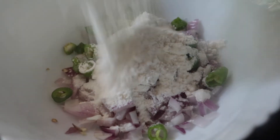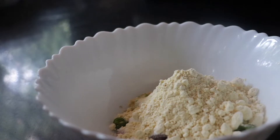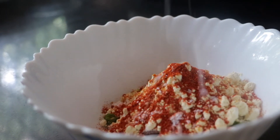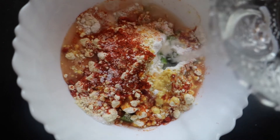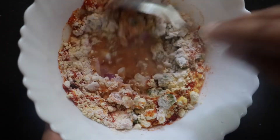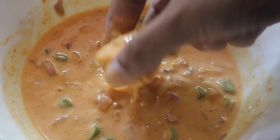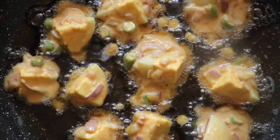We add this to the maida. First, add 1 teaspoon of maida. Add 1 teaspoon of Kashmiri chili.